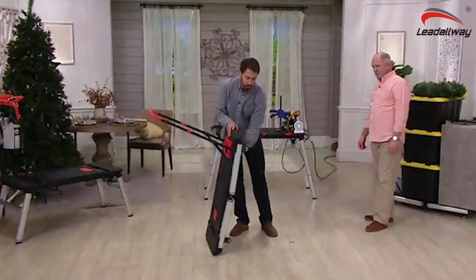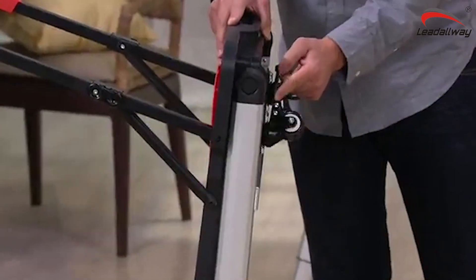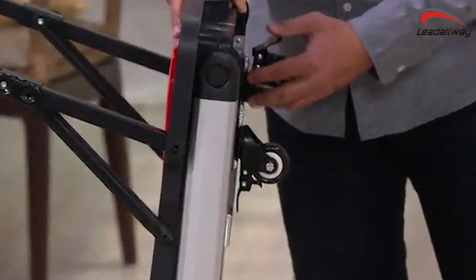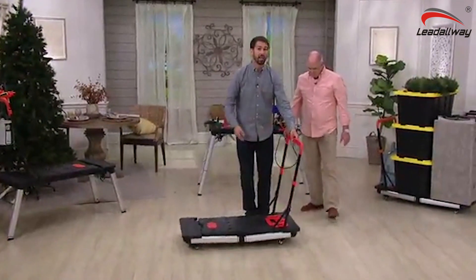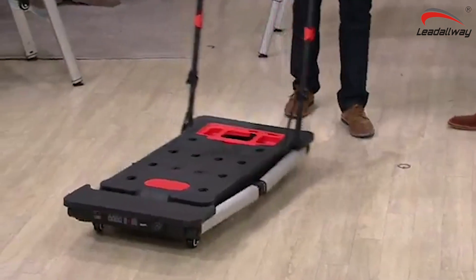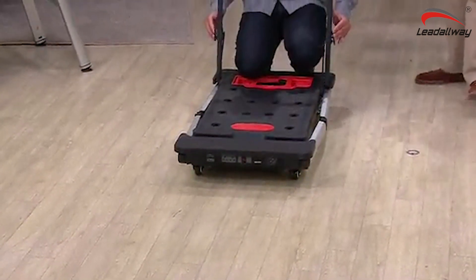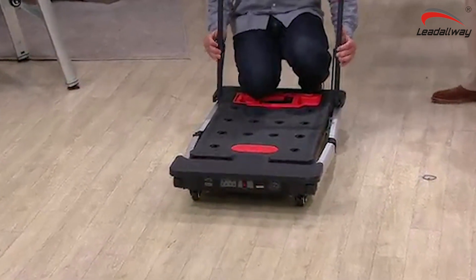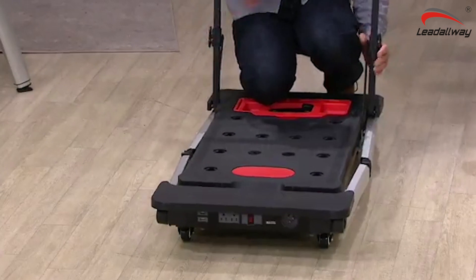The wheels are there — incredibly high quality, professional grade caster wheels. Those are the only things you're going to need to assemble. And when I drop this down, 330 pounds has never felt lighter because you're able to push this around. And the other great thing is that when you collapse this completely down, it's going to fold for storage to about 4 inches and 30 pounds of weight.